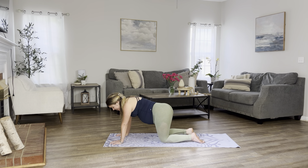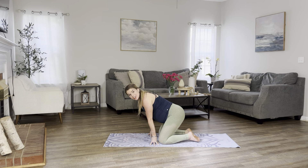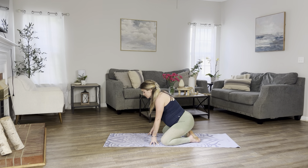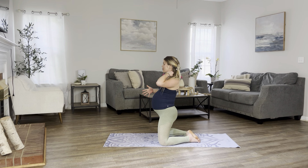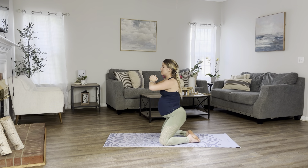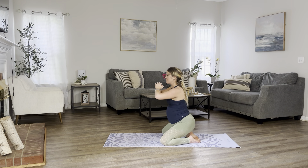Let's sway our hips from side to side, taking a moment here to breathe. Catch up with your breath. And again, we're going to walk our hands back towards our knees. Big toes are touching. Heels are apart. Knees are mat distance apart. We're going to do the same seated squats to keep activating those glutes and help that lower back to become stronger. Let's begin. Get up onto your knees. Hands are in fists or in heart center. Let's lower down with control. And up. Squeeze at the top. Keep breathing.